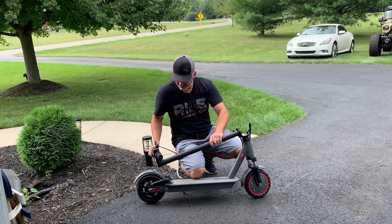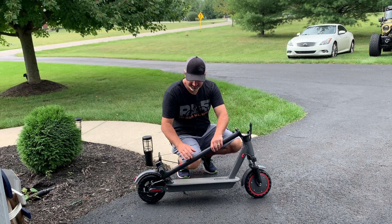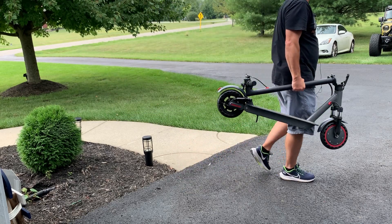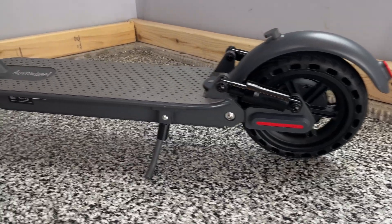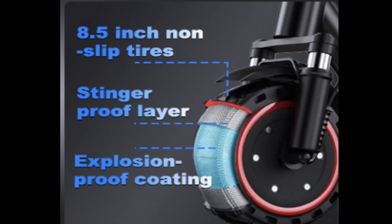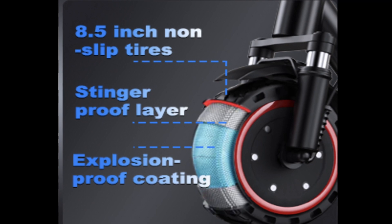It has a one-click folding design, which is awesome — it's super easy to fold down really, really small. The tires are pretty big at 8.5 inches, but they don't have a lot of traction to them. They are a special puncture-proof type of tire.